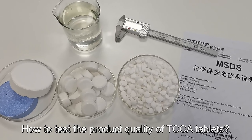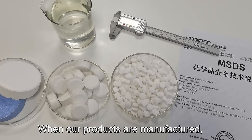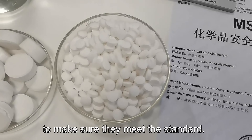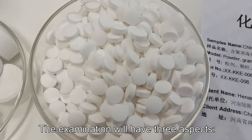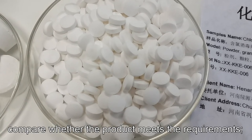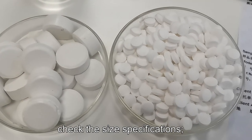To test the product quality of TCC tablet, when our products are manufactured, we will conduct a quality inspection to make sure they meet the size. There are three aspects. First, compare whether the product meets the size. Second, check the size of the space.